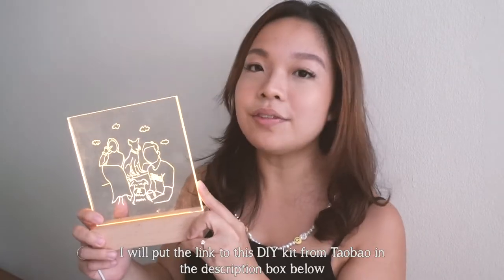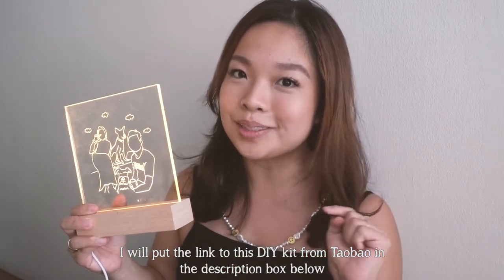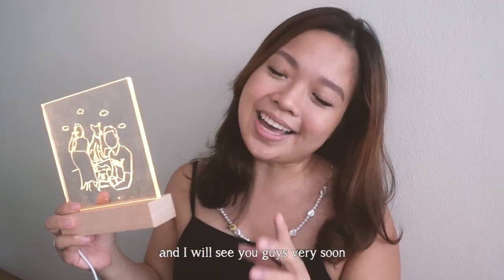If you want to try this DIY yourself, I'll put the link to the kit from Taobao in the description box below. In the meantime, I have one more DIY coming up and I'll try to rush it before August because I'll be going on hiatus. Take care, be kind, and I'll see you guys next time — bye!